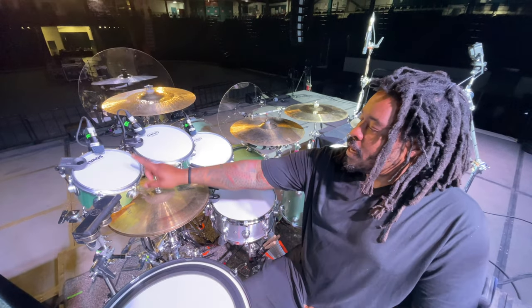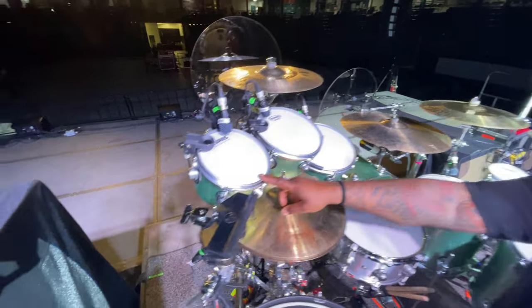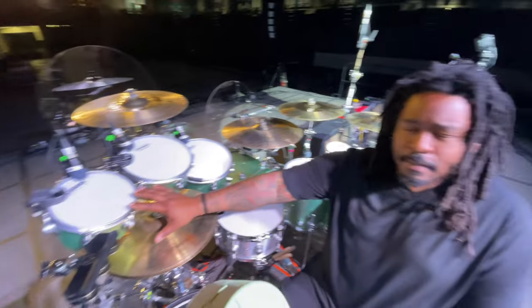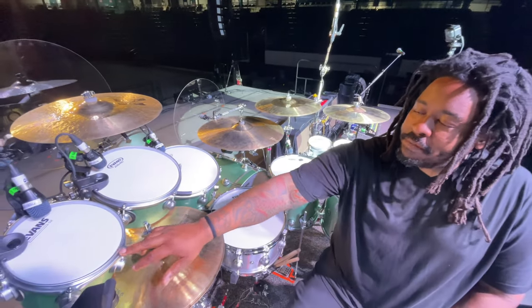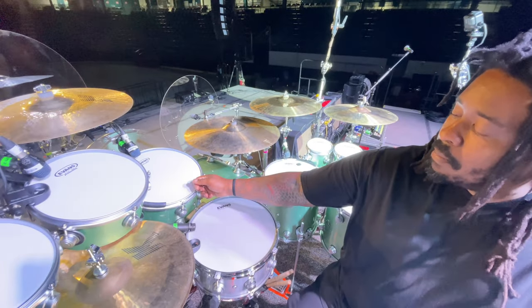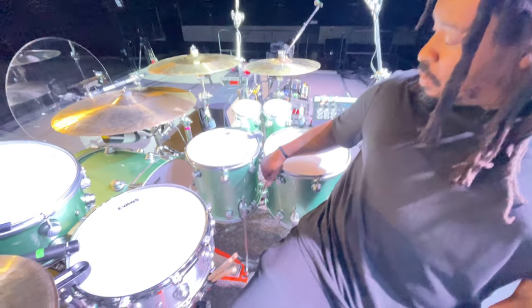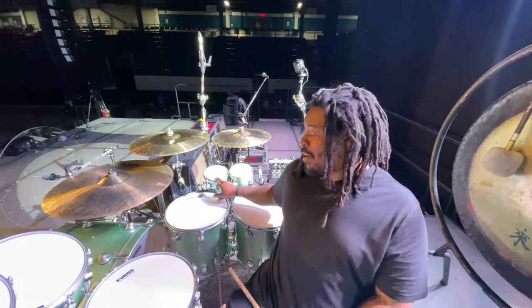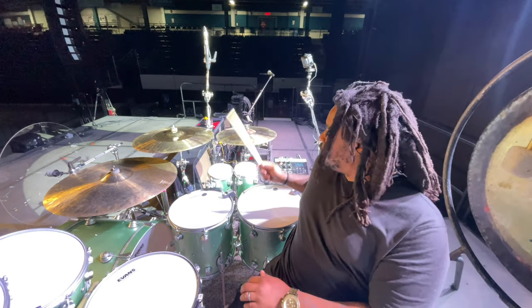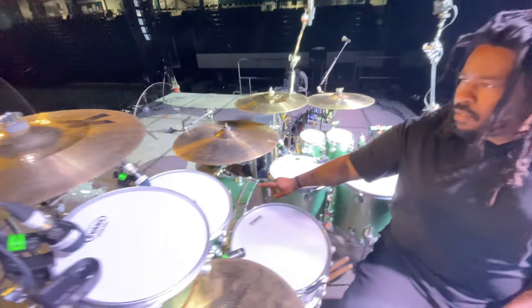Here are the sizes. We've got an eight and a ten — these are concert toms, single-headed. I asked them to make me their most Phil Collins-sounding concert toms, and I think they knocked it out of the park. So it's eight by five, ten by five. Standard rack tom of twelve by eight, a fourteen by fourteen, a sixteen by fourteen. These are ratatoms — both six inches — six by twelve and six by eighteen. The kick drum is twenty-six by sixteen.